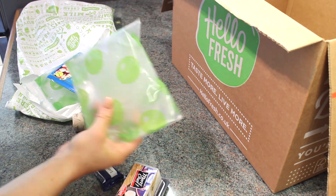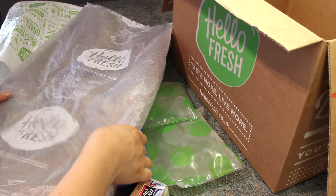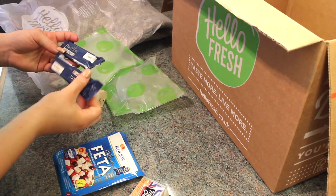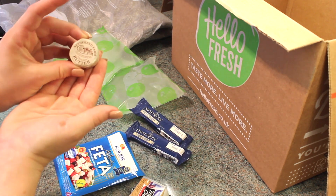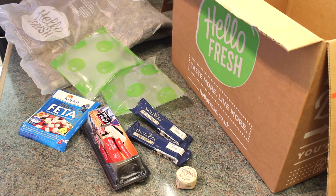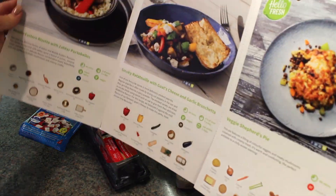This week they've given me three recipes — a ratatouille, a veggie shepherd's pie, and a veggie risotto. Following the recipe that they've given me in the box, I'm going to make one of my favourite dishes, which is the veggie shepherd's pie, which is amazing that they've got it in this box. I'm going to follow through with their recipe.